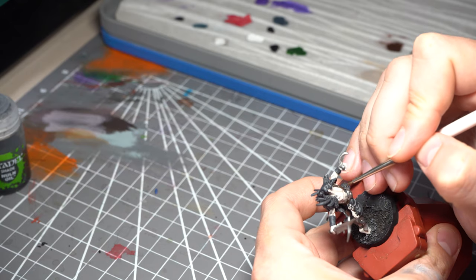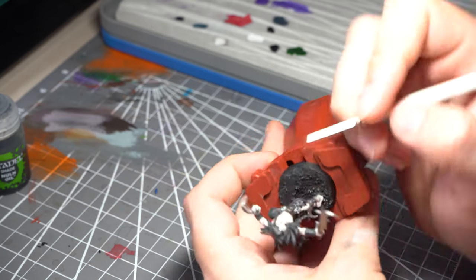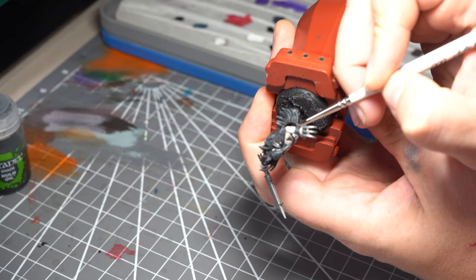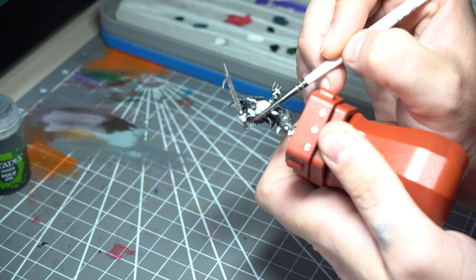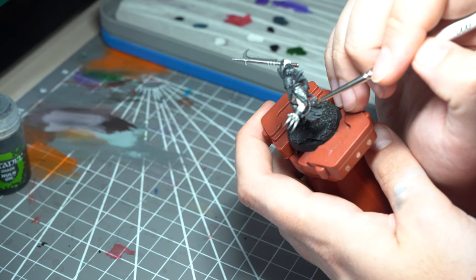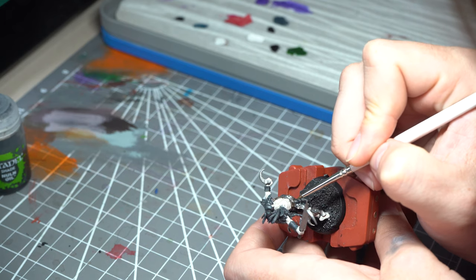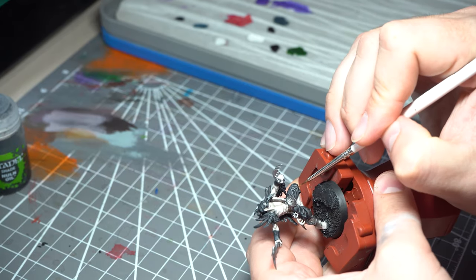Following that, we'll go in and pick out the edges with Dryad Bark, which is tonally slightly different — a flatter, slightly more bland brown, but one that tends to work quite well with the Rhinox. This will be hitting all of those leather areas. Then with the steadiest hand we can manage, we've gone to Steel Legion Drab to pick out the very highlights on these areas — the real edges of his strap and waistband catching the light. You only want a very thin coat; we don't want it too pronounced, but it adds just a little bit more depth.